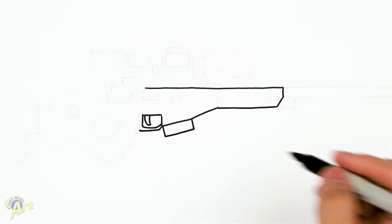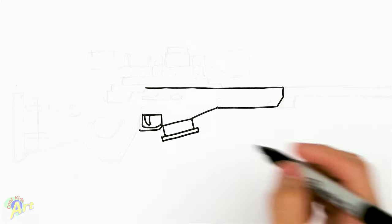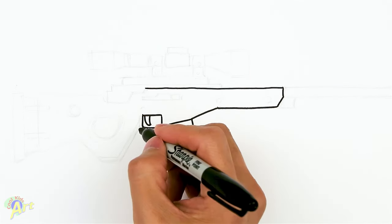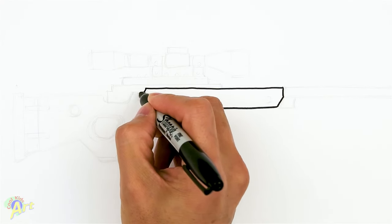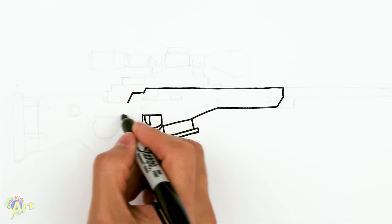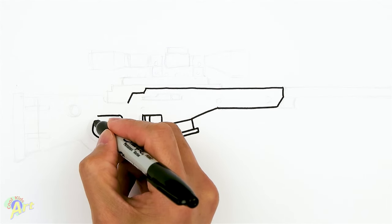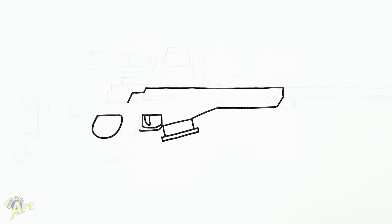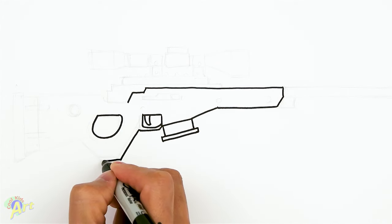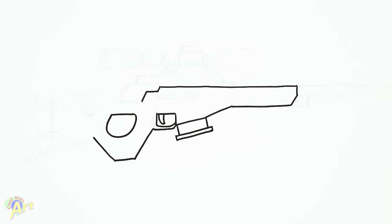Now we can draw the magazine — this part's easy. Just come down at an angle, close it off, extend it, and this is just gonna be another rectangle. There's some details we can add later. From here, the rest of the gun is a little bit easier. We're gonna go back up, give it a little step, come across, then draw a kind of curve — that's where your hand goes. Then draw this line down here, come across and go up.